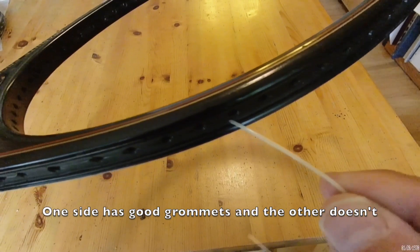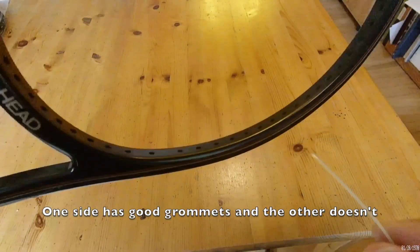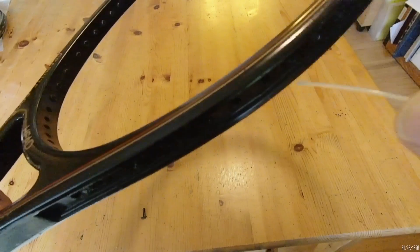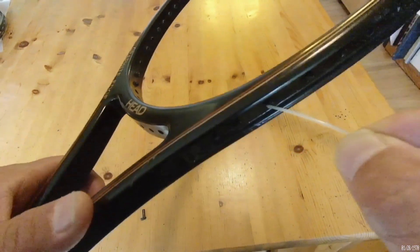And if that tube, that guide isn't there, the string may get caught up in the middle of your racket and it makes it very difficult sometimes, especially with 80's rackets. Because 80's rackets are more likely to have shared string holes and it makes it that much more difficult.